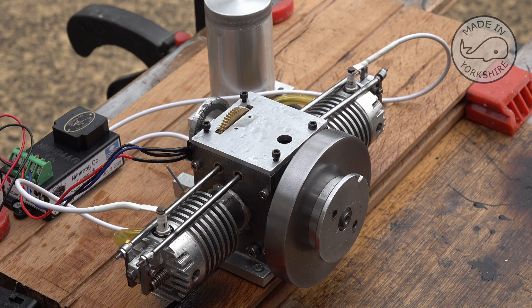I'm happy with that - that's running on Coleman fuel. I've not tried petrol in it yet, but yeah, very happy with that.